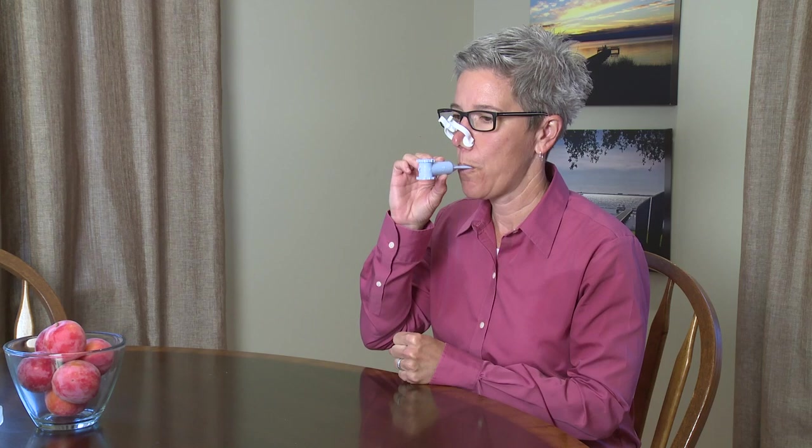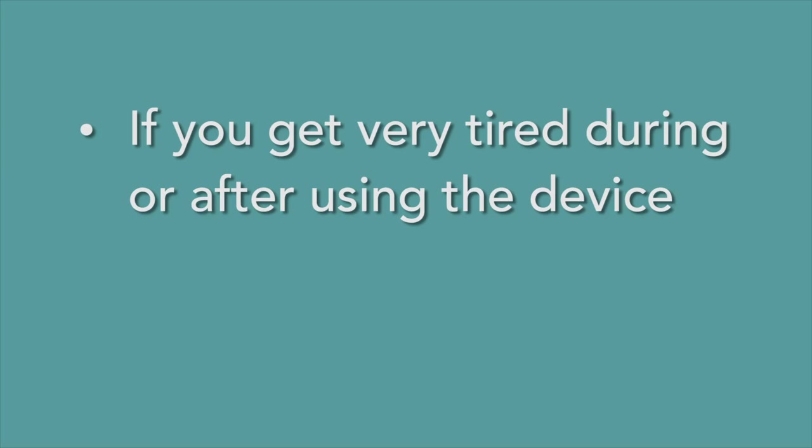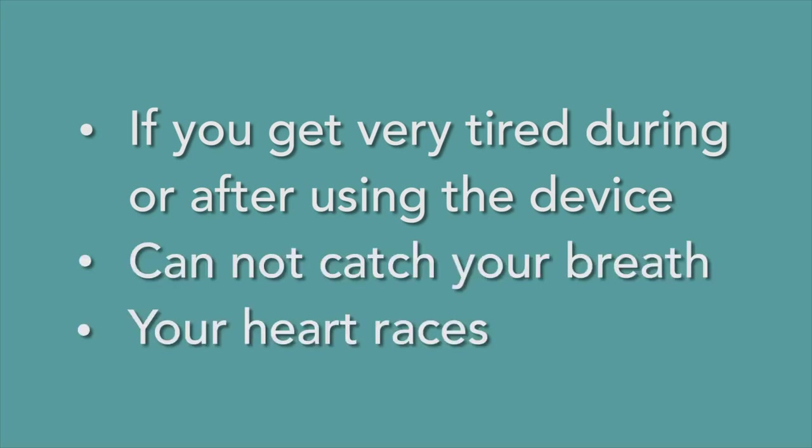Breathe out through the device as you normally would. Repeat this 12 to 15 breaths per minute. Do this for 10 to 15 minutes a day. You should use your device three to five times a week to help your breathing muscles become stronger. If you get very tired during or after using the device, can't catch your breath, or your heart races, stop using the device.